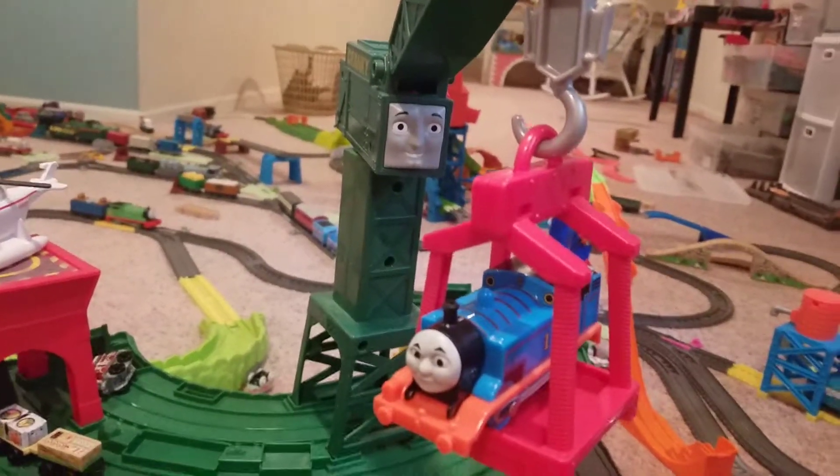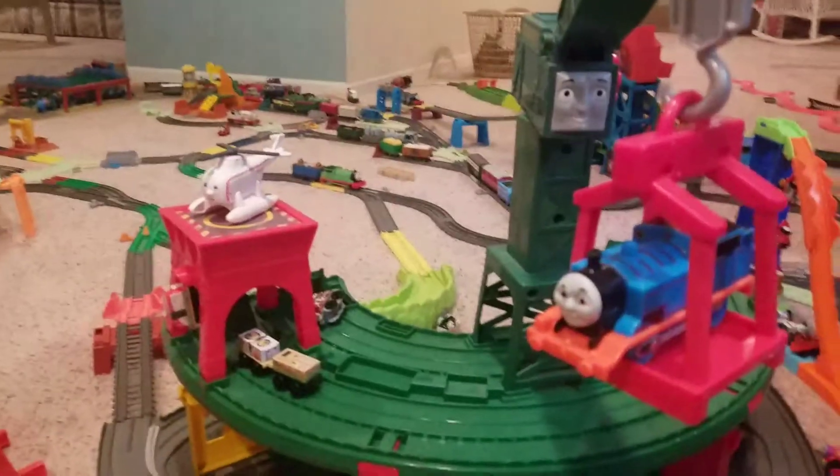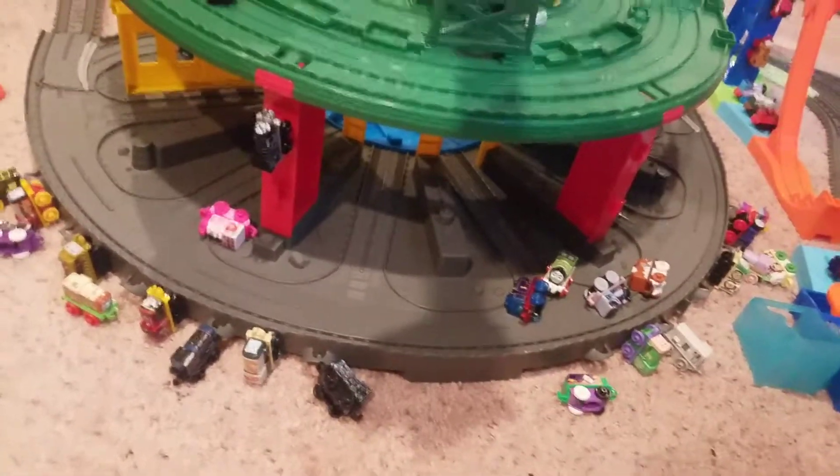Here we have Thomas on Cranky, hanging from Cranky, and there's Harold on the Super Station. This is basically my mini base, as you can see, because it's all messed up. And as you can see, this is the lower version of the Super Station.